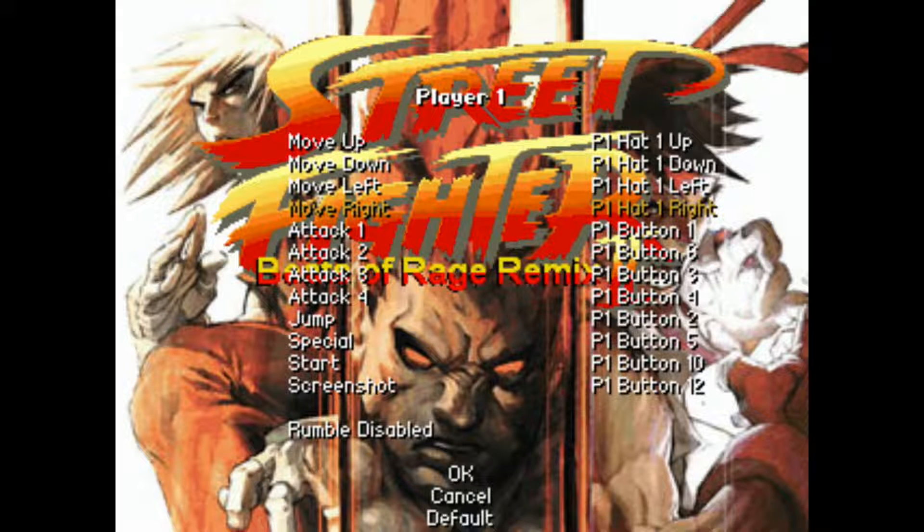For Attack One, I select it with the keyboard and assign it to my X button. Attack Two gets assigned to Circle. Attack Three gets Square, and Attack Four gets Triangle.